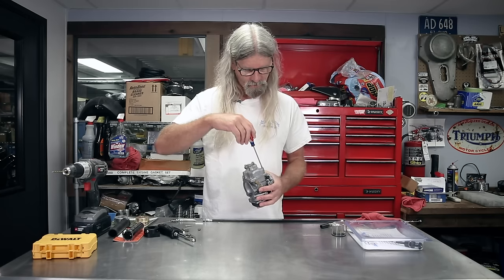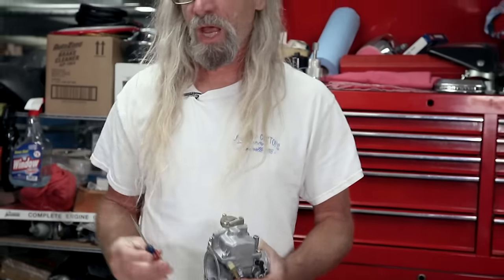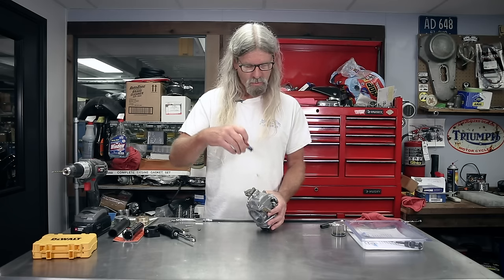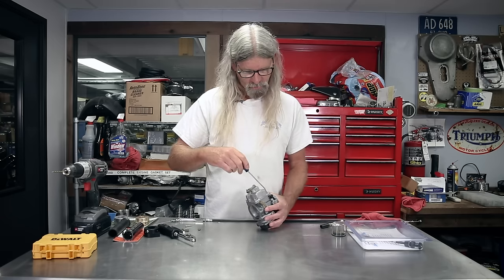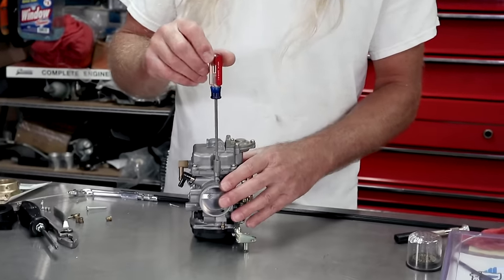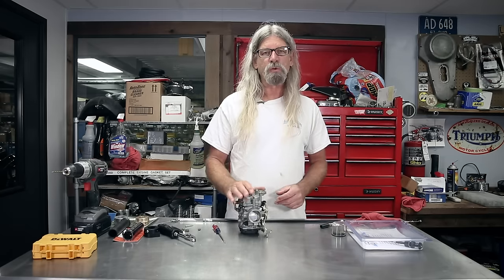I'm going to turn it in until it seats. One half, one whole, one and a half — this one was actually set pretty well. When you're doing your initial setting, run it in until it seats and be careful — you don't want to cram it down because you may damage the end of it. This is your air-fuel mixture screw, so you don't want to damage it. Run it down until it seats, and then for initial setting I'm going to do two turns out from seated. So right now it's seated — I'm going to count my flats: one half, one whole, one half, one whole. So now the air-fuel mixture screw is two turns out from seated.